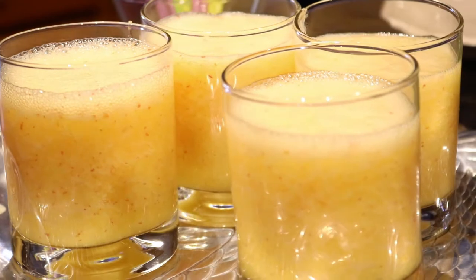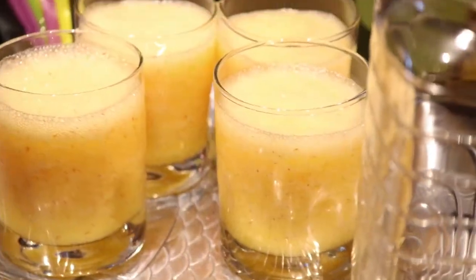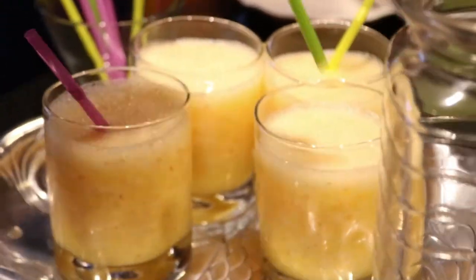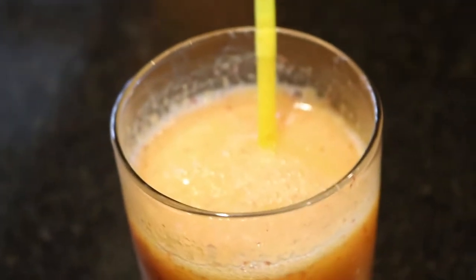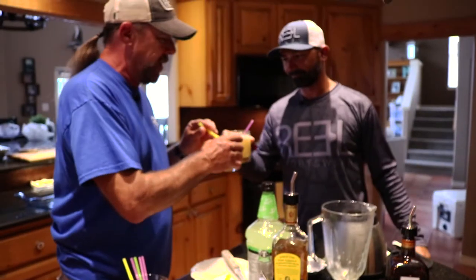I serve these very simply — no sugar on the rim, sugar's already in it. No lime on the rim, not needed. Makes for a nice summertime treat, a little peach margarita action there for you.